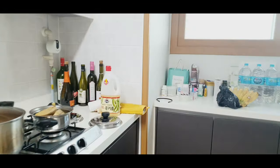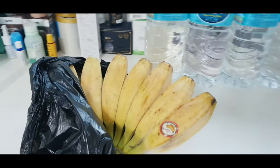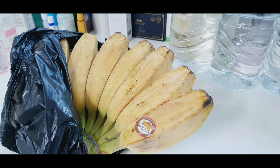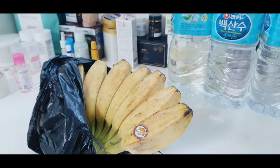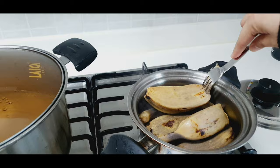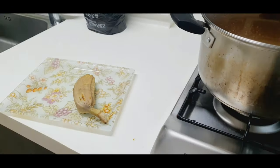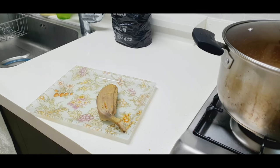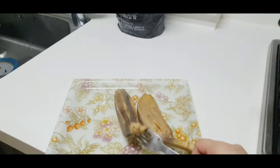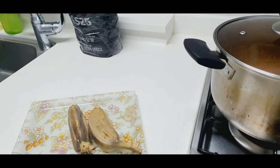So I cooked my husband his favorite from the Philippines. We actually waited a few days for this to change its color to yellow. I'm going to put this here — he actually doesn't know that I'm going to cook his favorite today. He's working the night shift and he's going to be here in a few minutes, and we'll see what his reaction would be.